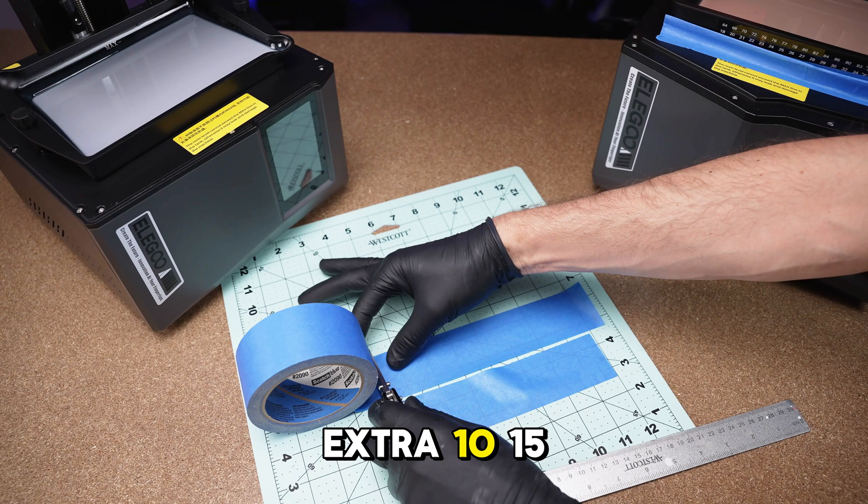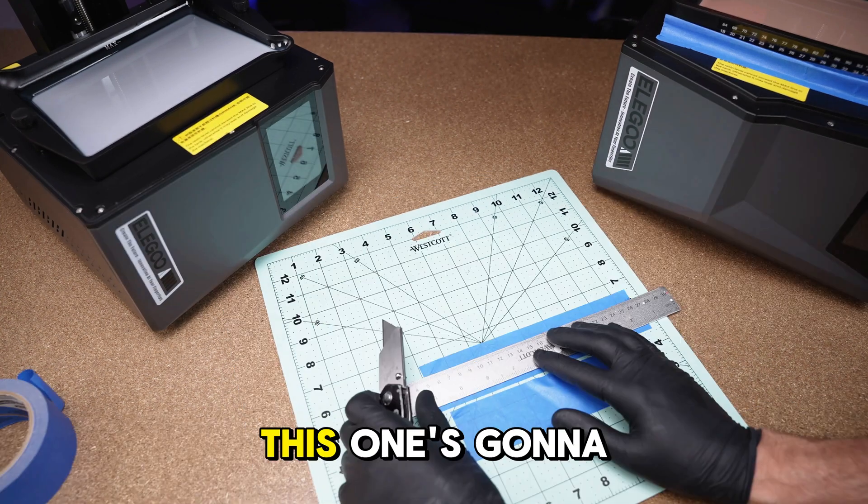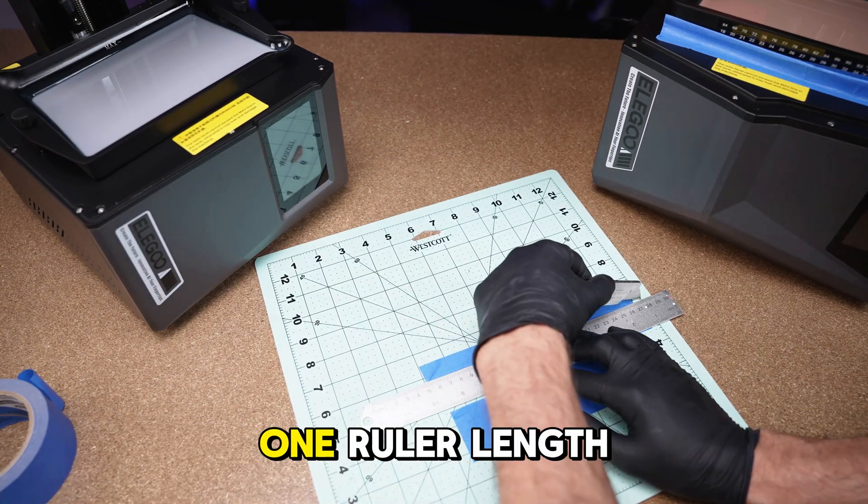We're going to make a second piece that's slightly longer than the first one — let's say an extra 10 to 15 millimeters on each side. This one is going to be cut a little bit shorter, just one ruler length.